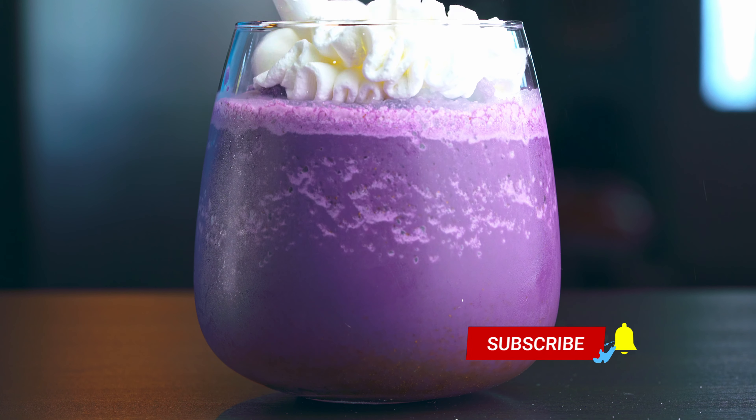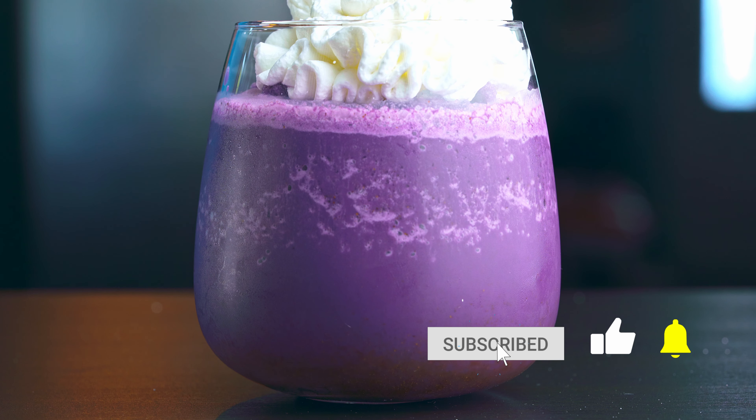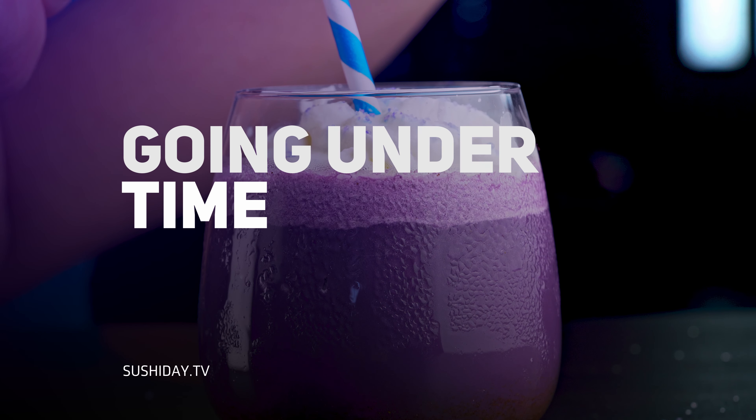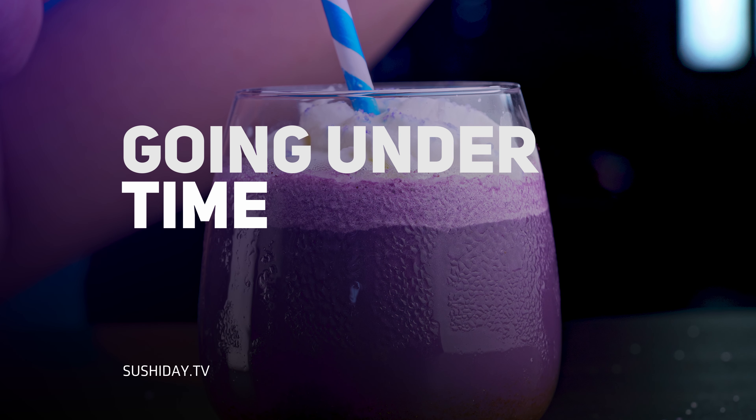Top with some whipped cream, and if you'd like, you can also add some sprinkles for a bit of color. And enjoy! As I was making this, I took time to wonder: how'd you like my Joblin Spice Latte from the game Going Under? It's tasting time!